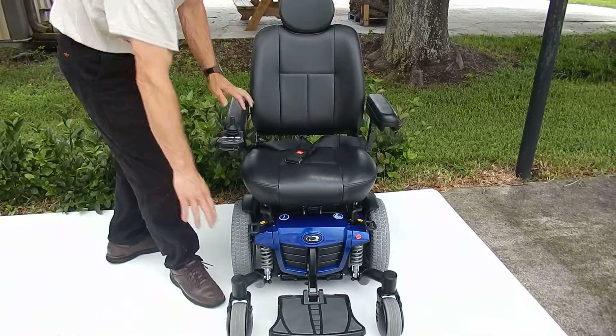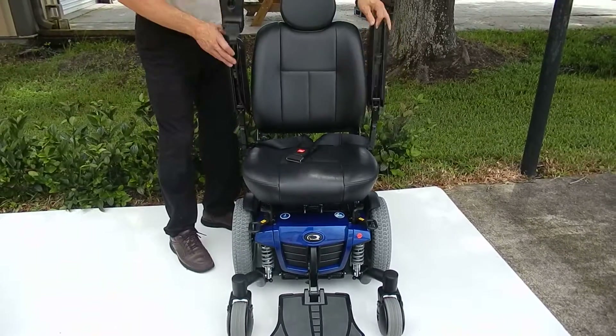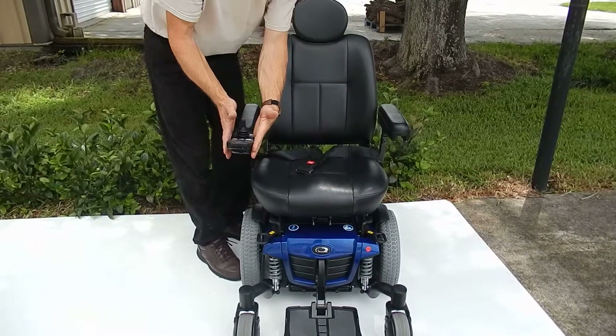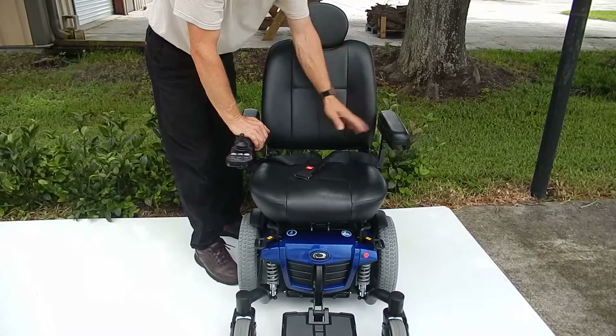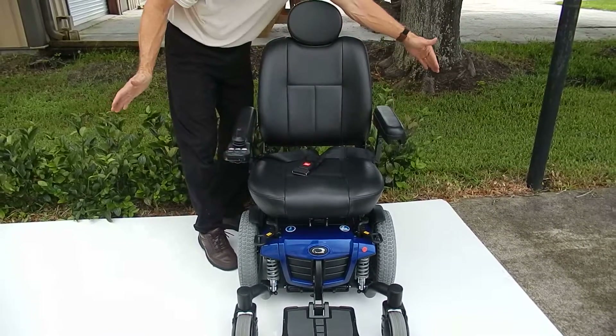The arms on this chair can be flipped up. The joystick can go on the right or it can be put on the left, depending what side you need the joystick on. The arms can also go out if you need more width.